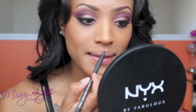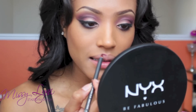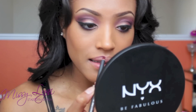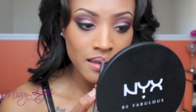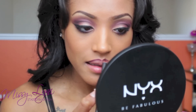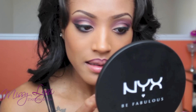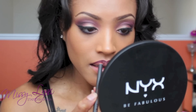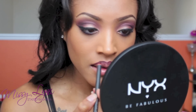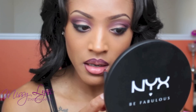Here's my secret to a bomb fall lip — you need to invest in Night Moth by MAC. It is the perfect lip pencil; I pair it with every lip color: reds, burgundies, purples, blacks. It's amazing. I'm lining my lips with it right now and gently shading the outer portions of the lips to add some depth before I apply my lipstick.